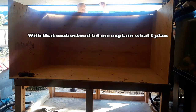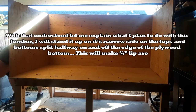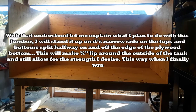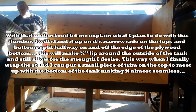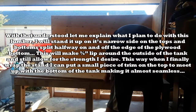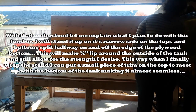With that understood, let me explain what I plan to do with this lumber. I will stand it up on its narrow side on the tops and bottoms, split halfway on and off the edge of the plywood bottom. This will make a three quarter inch lip around the outside of the tank and still allow for the strength I desire. This way, when I finally wrap the stand, I can put a small piece of trim on the top to meet up with the bottom of the tank, making it almost seamless.